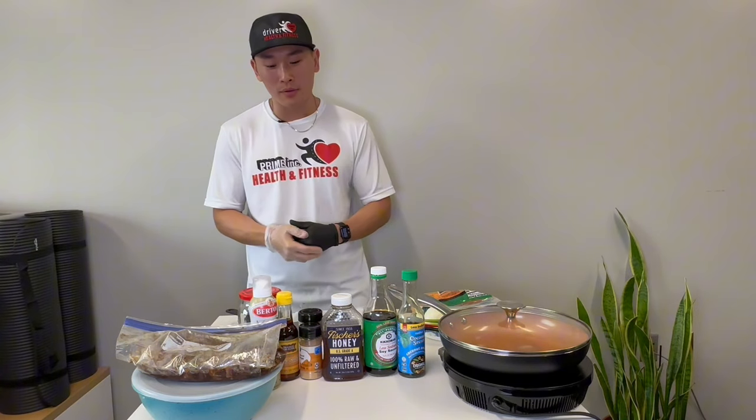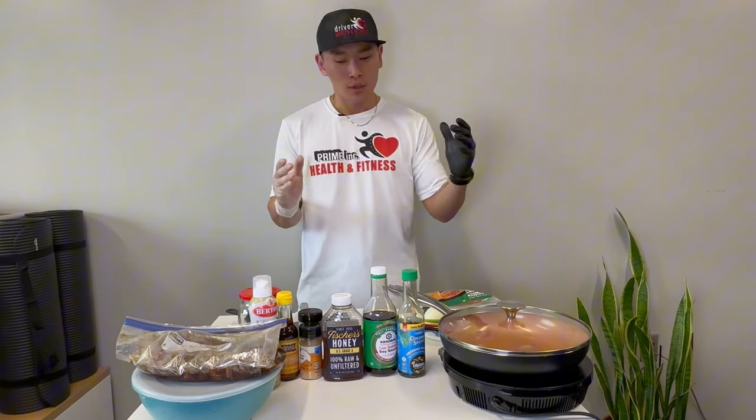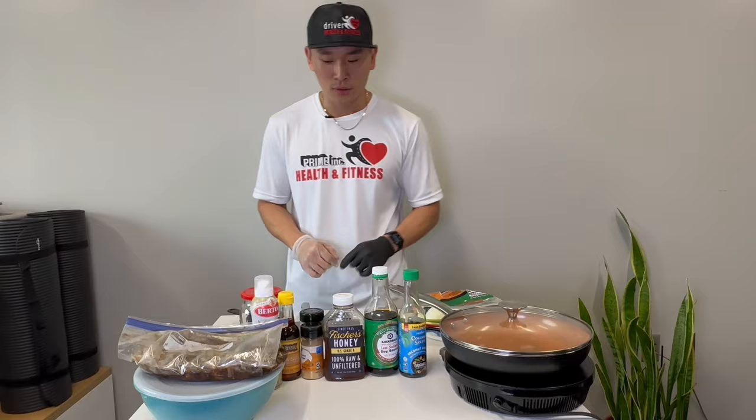Hi guys, my name is Bob. I'm the internet prime and today we're gonna make this thing called bulgogi. Sounds weird, right? So it's a Korean dish — it literally means fire meat. I grew up eating this and it's so good, and I found a very simple way to minimize the ingredients from 20 plus to about eight or nine. By the end of this, you're gonna learn how to make a Korean dish you can make in your truck with no problem. Let's dive into it.